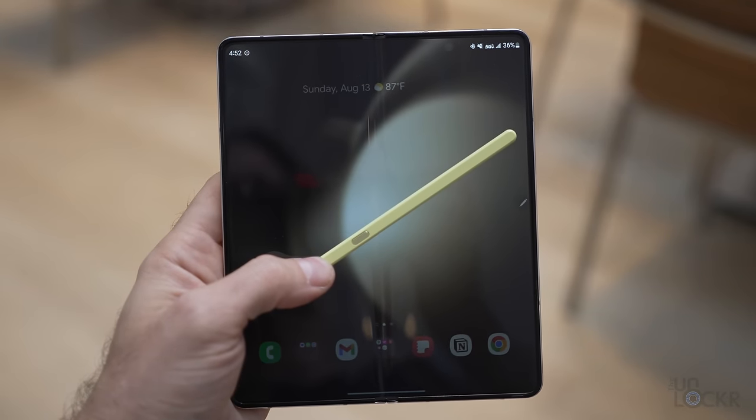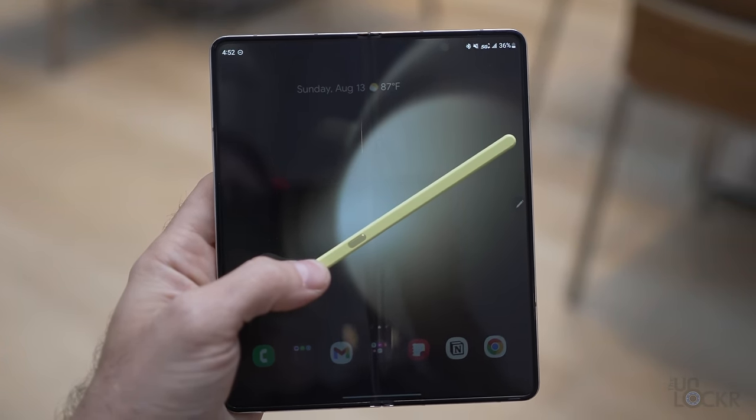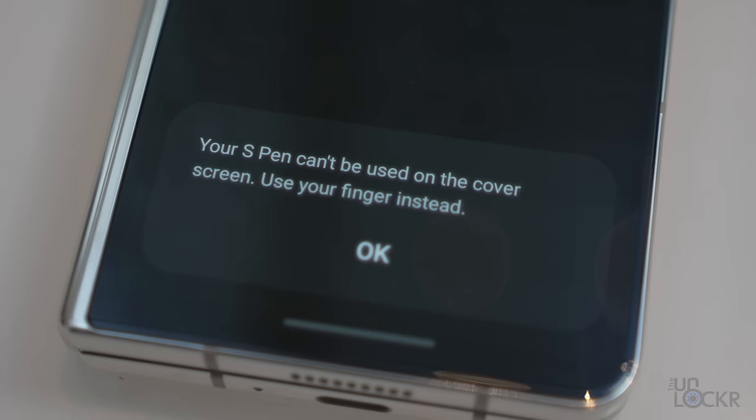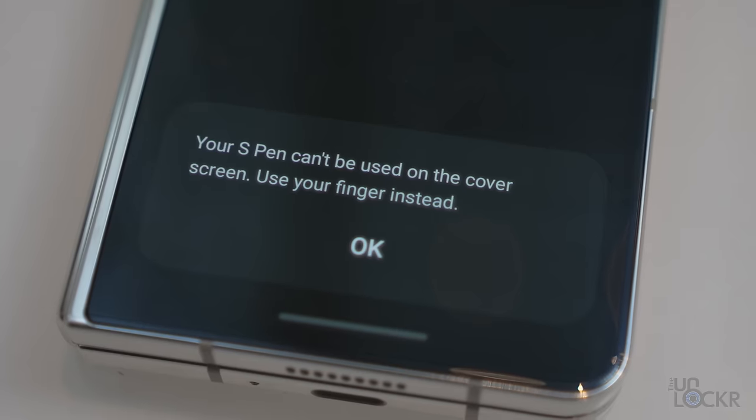Something to keep in mind for people new to the Fold series: the S Pen only works on the inside screen, which is okay — it's the larger screen anyway. But it would be cool if it worked on both so that you don't have to open the phone to jot things down quicker.